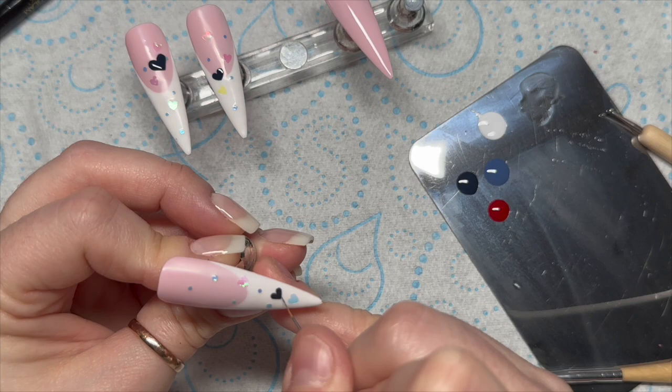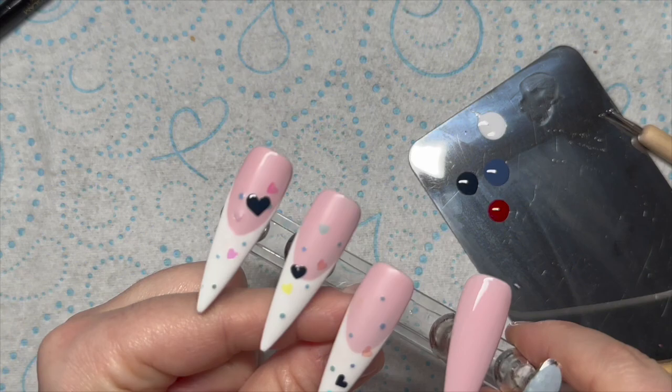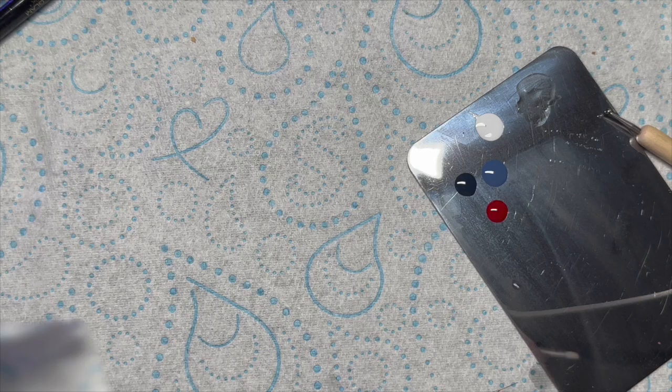So we've got three hearts. Wipe off your dotting tool and start again using the other colours.